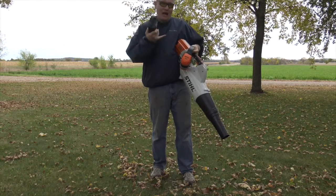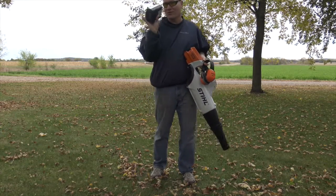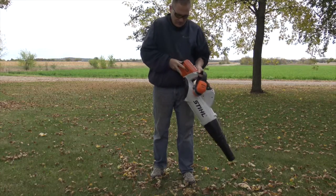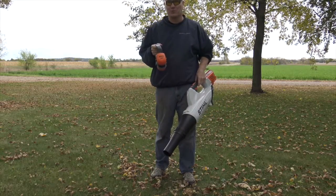From Stihl, I've got the BGA85, which is their battery powered blower. This is a 36 volt lithium-ion battery. I've got this ready to go to blow leaves and make this a really quick job compared to what she would have to do with the rake.